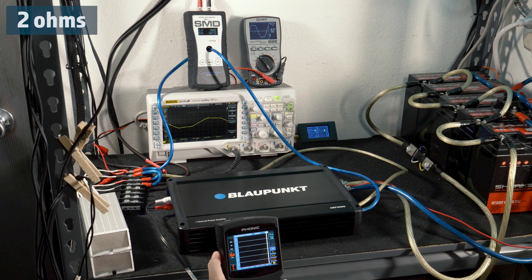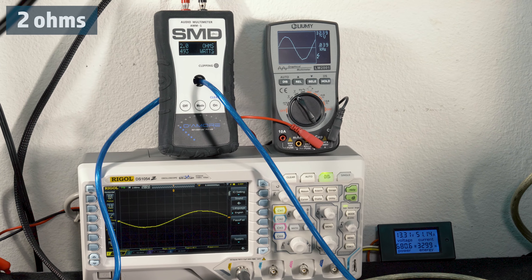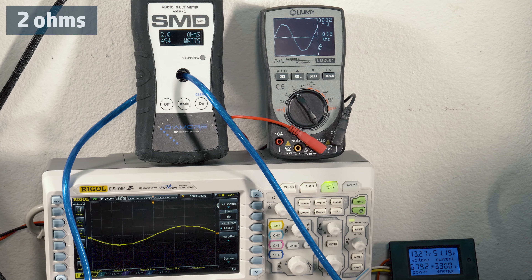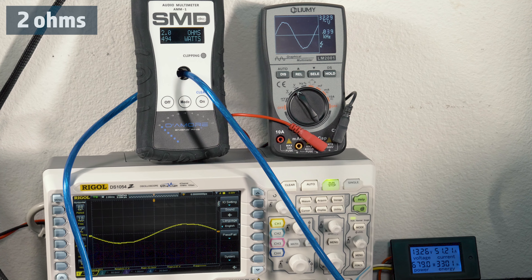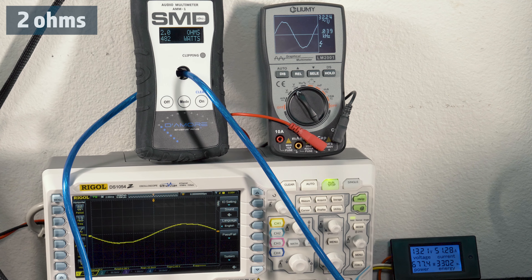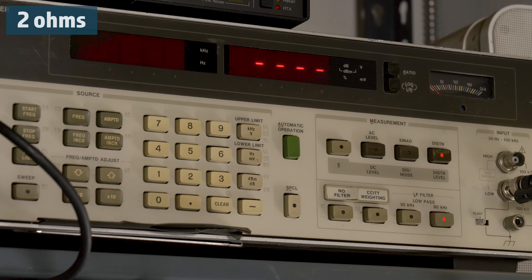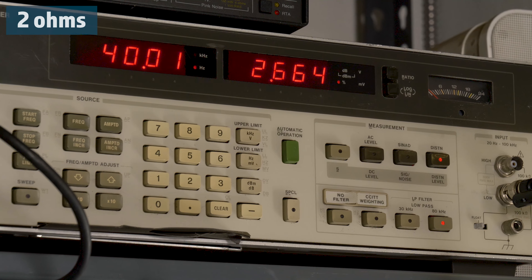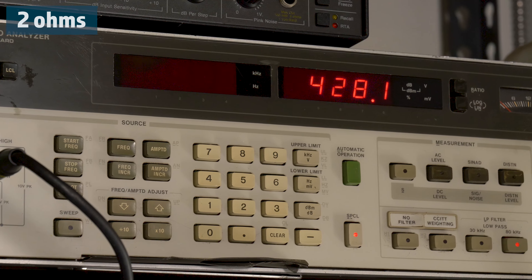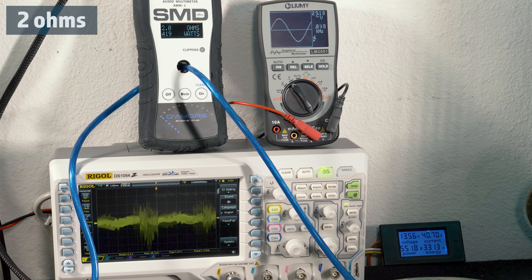Next, we tested at 2 ohms, 40 Hz, starting at 14.3 volts. At -2 dB, we managed to get 494 watts on our AMM-1 before our voltage began to drop to about 13.2 volts from our power supply and battery bank. 32.26 volts on the Lumi and we drew 51.27 amps of current. Our HP picked up 518.4 watts RMS with 2.7% distortion. Going down to -3 dB, our output dropped to 428 watts and distortion dropped to 0.6% at a test voltage of 13.56 volts.